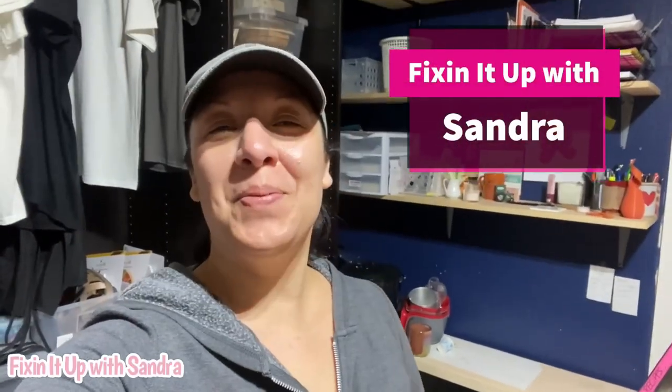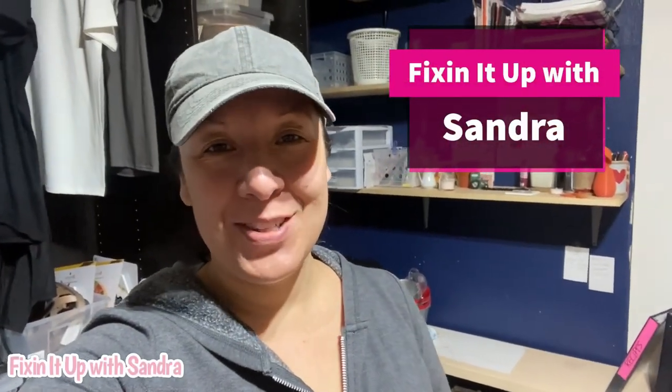Hey everybody, welcome back to my channel, Fixing It Up with Sandra. In case you're new here, I'm Sandra and today we're going to do a super fun project. I worked on this about a month ago and I've been test burning it basically the entire time, so now I feel confident showing you how to create it and make it look cute. We are going to make a fruit loop cereal bowl candle!